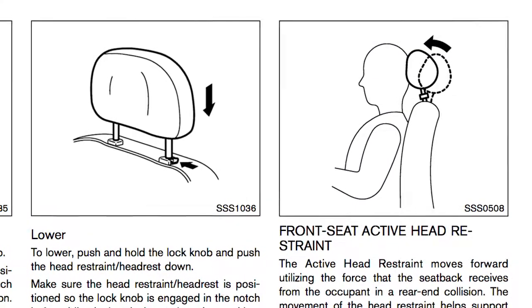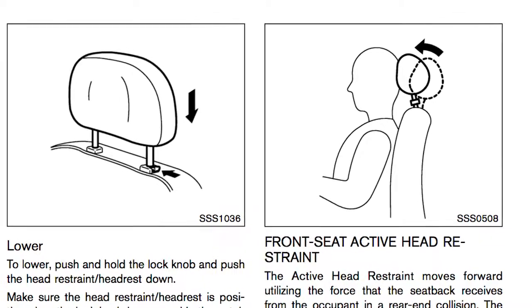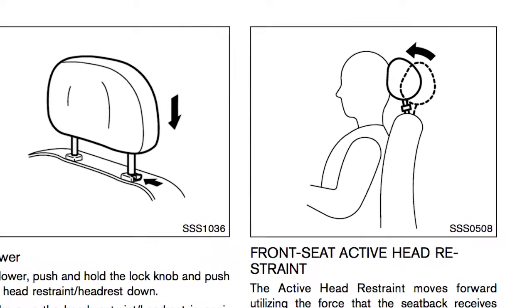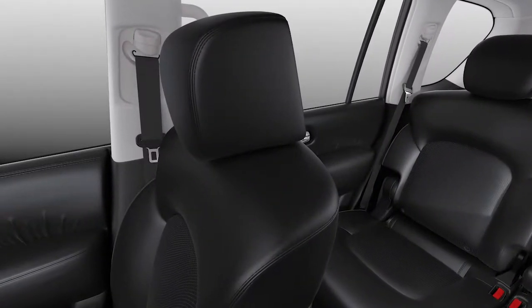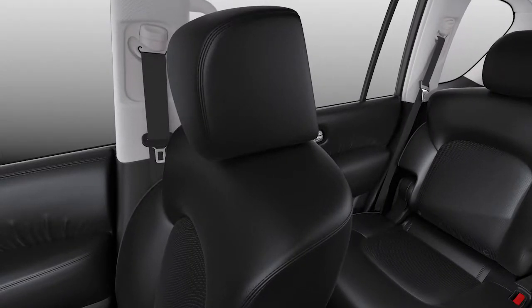Your vehicle's front seats are equipped with active head restraints that move forward during a rear-end collision to help absorb some of the forces that may lead to whiplash. The active head restraints will only operate in certain situations and will return to their original position after the collision.